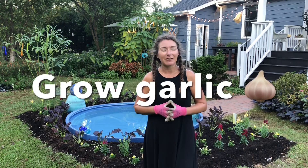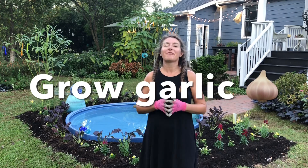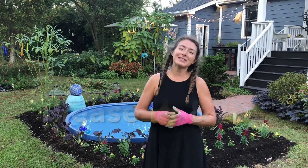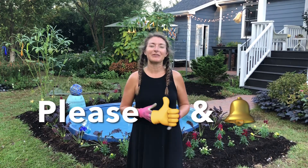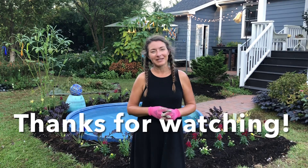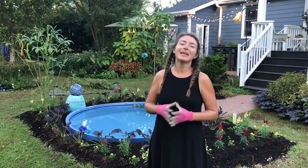I hope you'll be inspired to take some of the tips from this video today and apply them to your home garden. Please give me a thumbs up and share this video if you found it helpful. I look forward to sharing updates with you from this bed each week in my weekly garden tours.